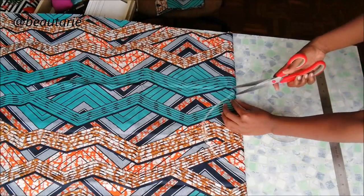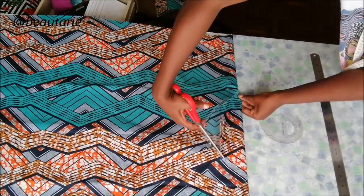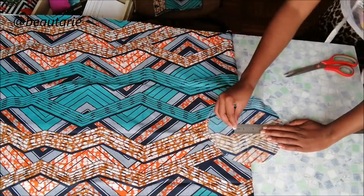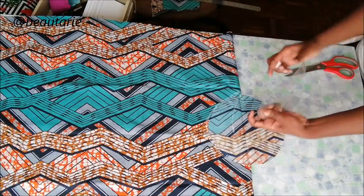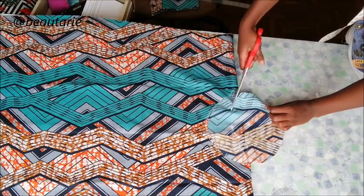I went ahead and cut that out with my scissors. Then at the back of the neckline I went down about one inch and drew another curved line with my ruler and cut. That is how I cut my neckline.